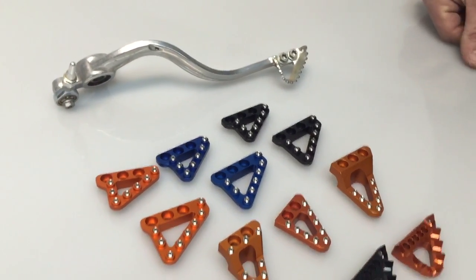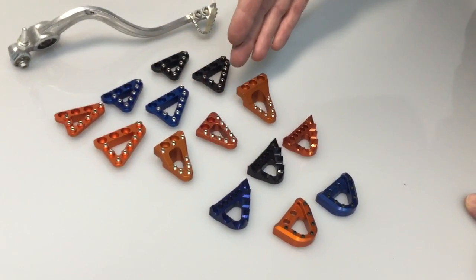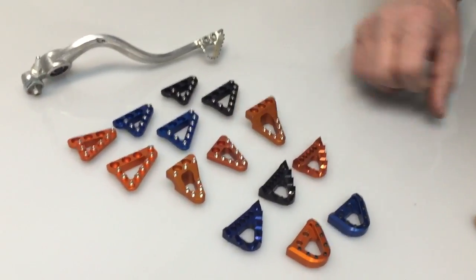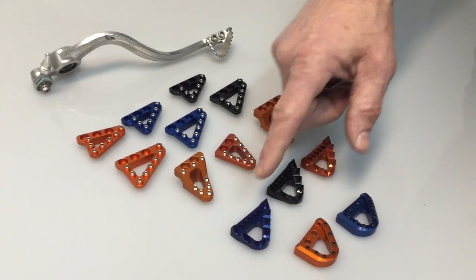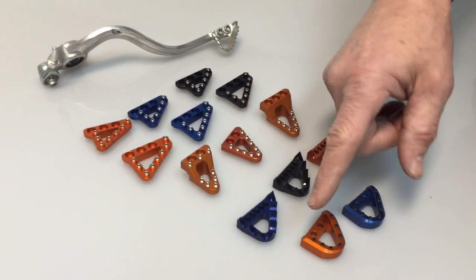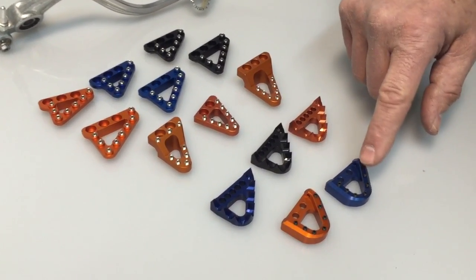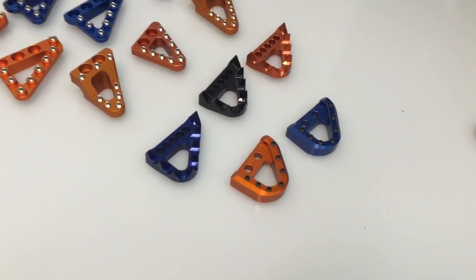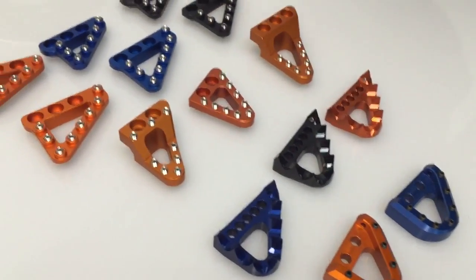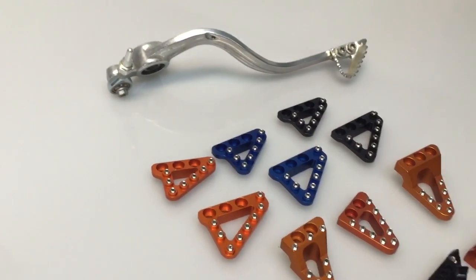So those are kind of your options: standard Hammerhead, oversized Hammerhead, the variety of CleanSpeed which all have different purposes, the 7602 which are adjustable front to back, and the STR which are adjustable in height by the different cleats that come with it. All of these come with the mounting hardware. They're all very easy to install — there's only two bolts, so it's a very quick and easy installation. That's all for now.